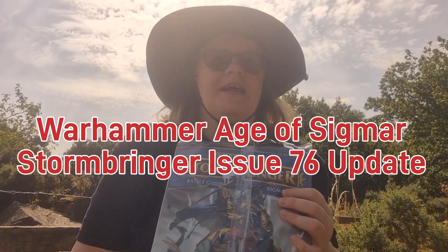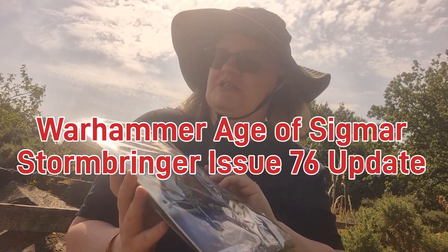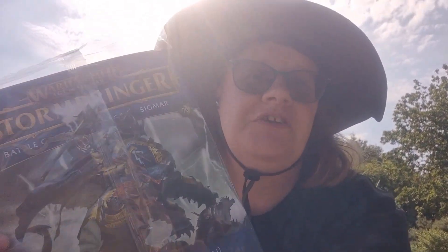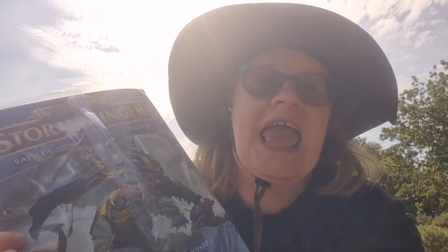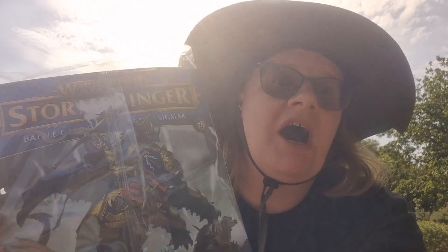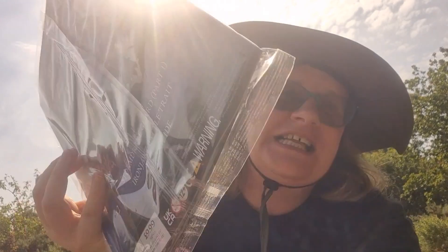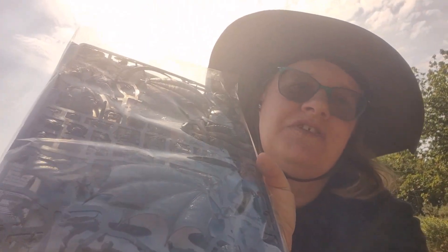Hello YouTube, welcome to my YouTube channel Anne at Bella. Today I am not going to be doing a Warhammer Age of Sigmar Stormbringer issue 76 review, because this is a three-parter and I'm going on holiday next week. So this is what it looks like in the plastic — that's what you're going to get. It's like a preview really.